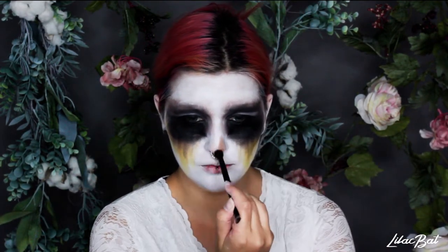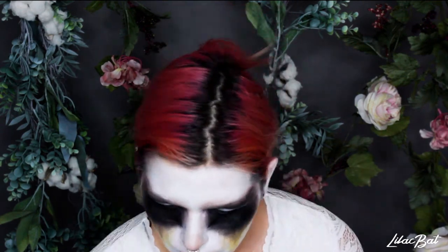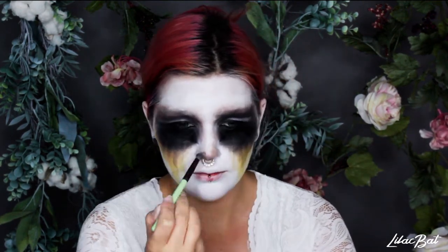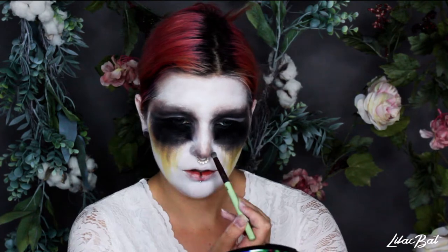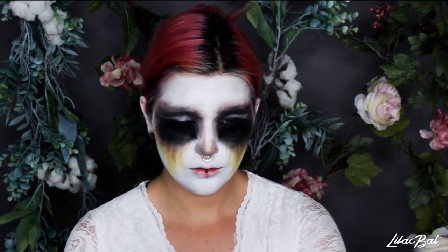I'm just going to take a lot of the same colors that are on the eyes and just put them on the nose so it's cohesive — some light browns, some grays, and a little bit of yellow. I'm just going to dot it all over the nose. Just like with everything else it's not pretty or blended or anything.